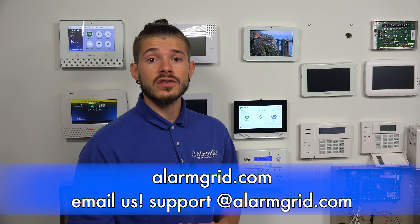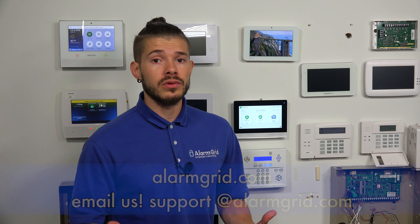If you guys have any questions about pairing your 2GIG Edge to the Wi-Fi network, please give us a call or send us an email to support@alarmgrid.com. If you found the video helpful, make sure you hit like, subscribe to the YouTube channel, and hit the little bell icon so whenever we upload new content, you guys get notified. I'm George, and I'll see you guys next time.